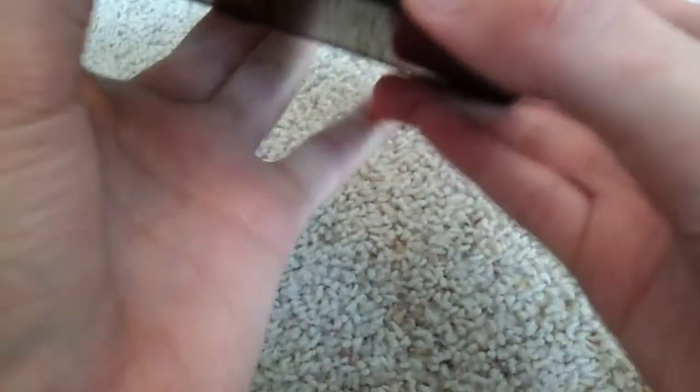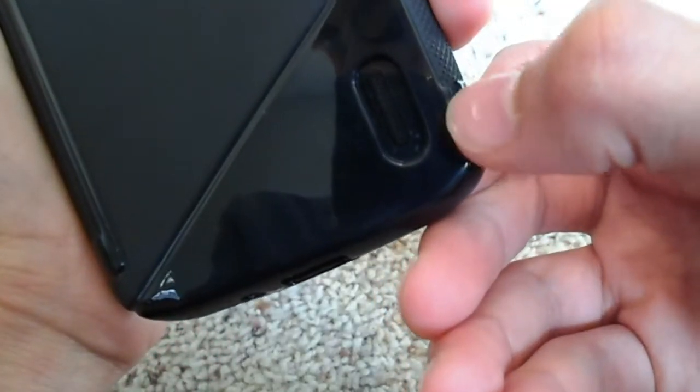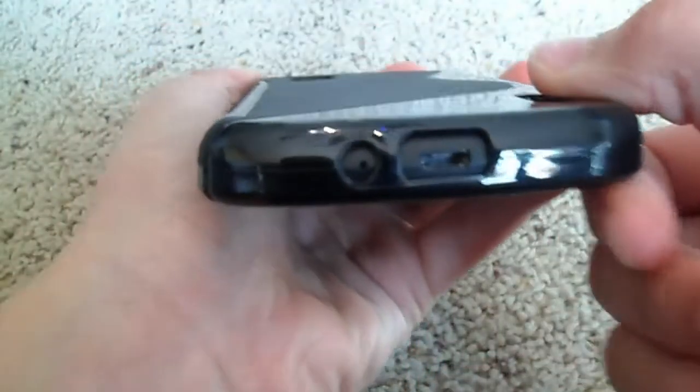The sleep and wake button is kind of hard to press — it's honestly not the best. On the side, the gripping material is pretty nice. The speaker cutout is fairly large. And you have a lanyard strap in case you want to attach a wristband. On the bottom, your micro USB and microphone are nicely cut out.